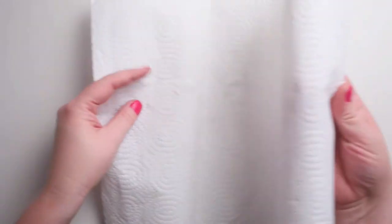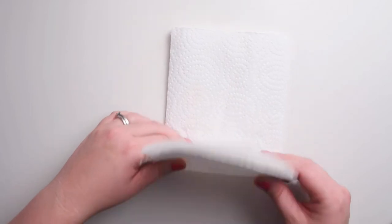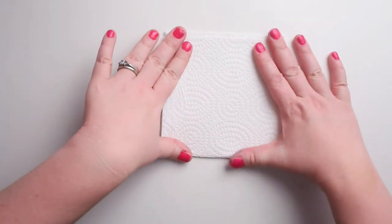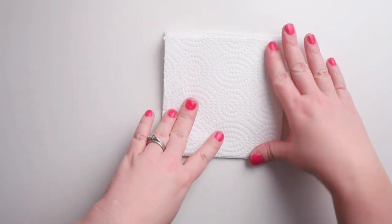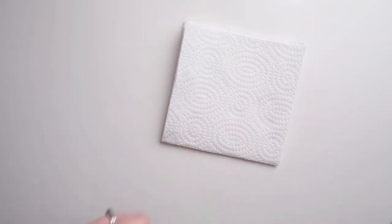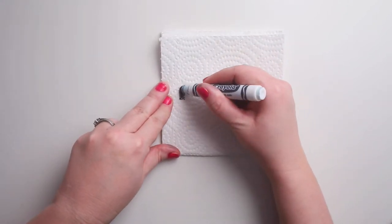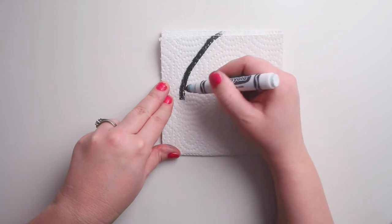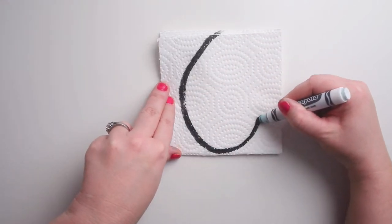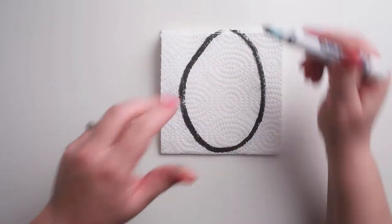We take our three pieces of paper towel and fold where they have the perforation, then give it one more fold so now we have a nice square shape. Now we want to draw an egg — you can draw it freehand or cut it freehand. I'm gonna draw it with my marker.